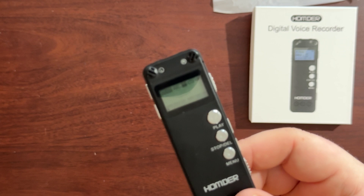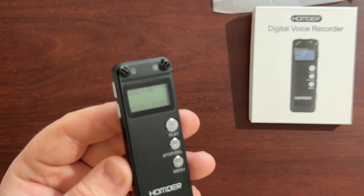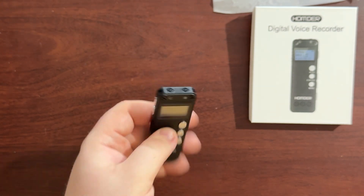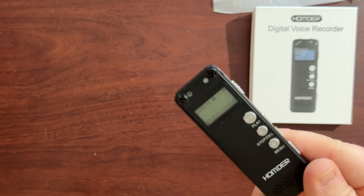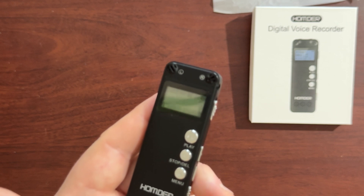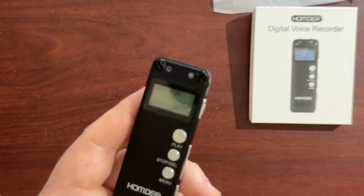I'm going to include a sample showing how the audio changes the further you move away, since they marketed it for lectures. I could only get a max distance of six meters indoors. The sample covers audio quality from right next to the device out to one, two, three, four, five, and six meters away. As you can tell, the audio quality isn't going to win any awards, but it's decent enough for hearing voices. In a crowded room it might get noisy since it picks up everything, but for conversations you can clearly hear the words, which is obviously what you want from a digital voice recorder.